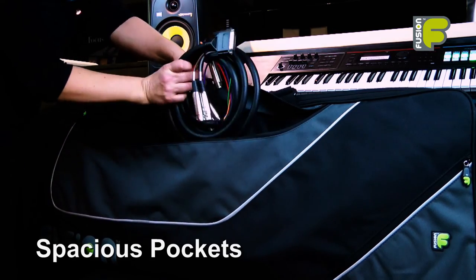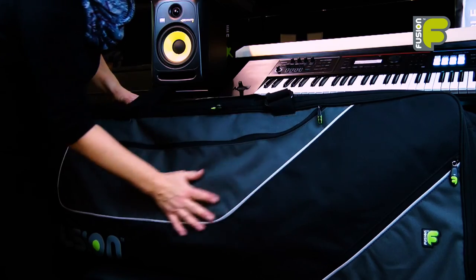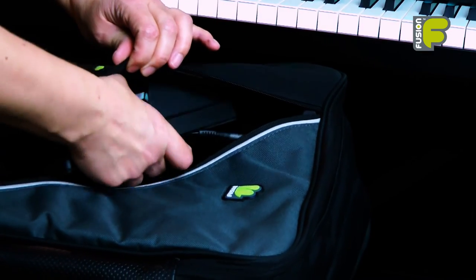A large pocket on the front to carry power cables, music and accessories, with a smaller pedal pocket providing extra space for additional equipment.